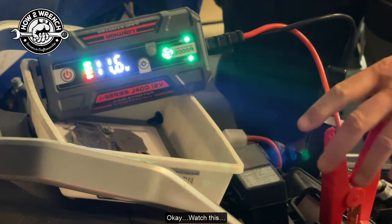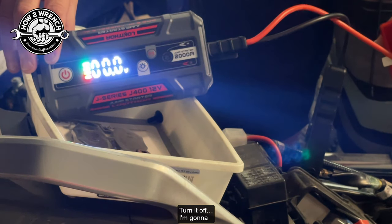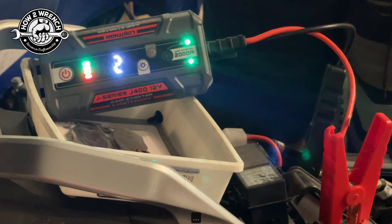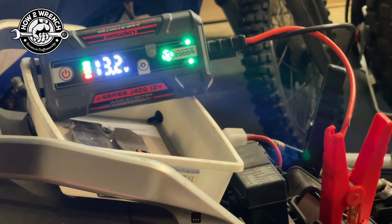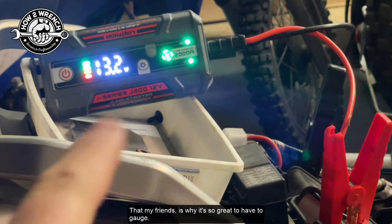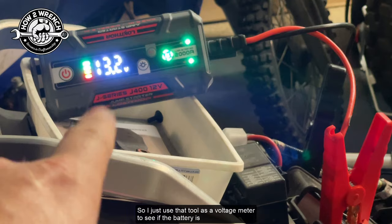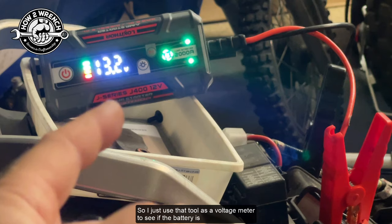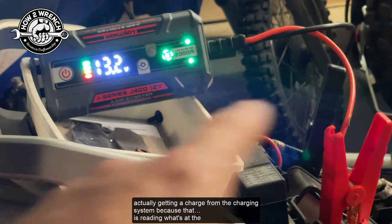Okay, watch this. Turn it off. I'm going to hook it back up. That, my friends, is why it's so great to have the gauge — because what's happening now is it's telling me my alternator is working. I just used that tool as a voltage meter to see if the battery is actually getting a charge from the charging system.